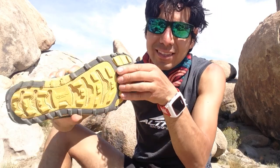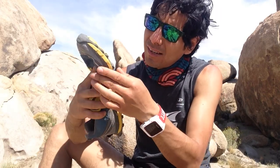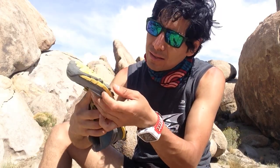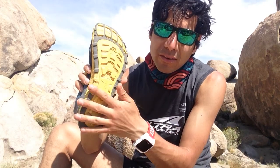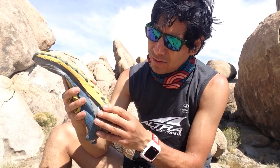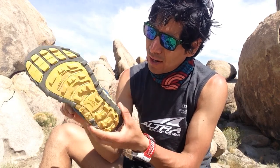The treads here are really strong. They are really soft, so if you put them on concrete you'll just wear down this thing. It's actually pretty good for trails.